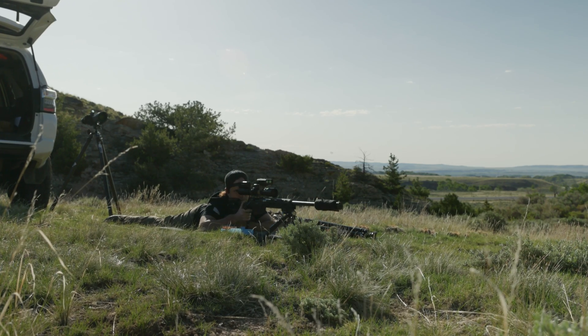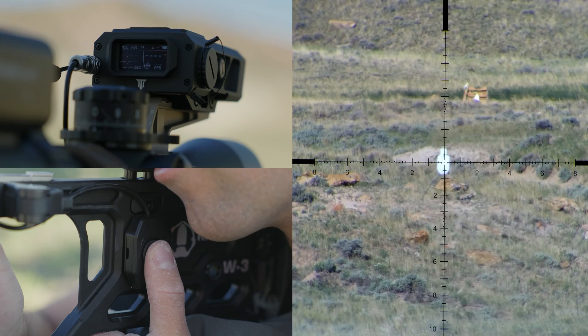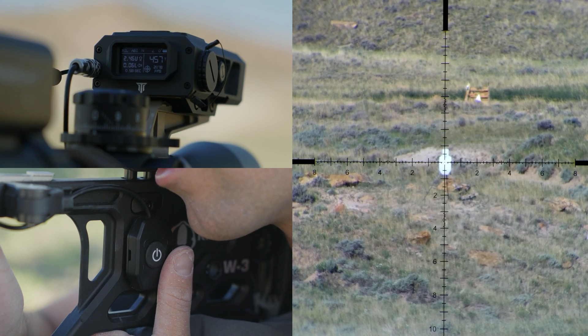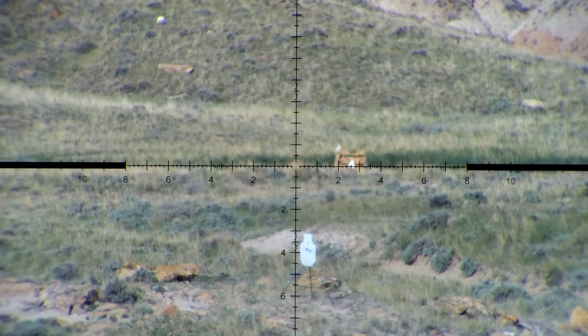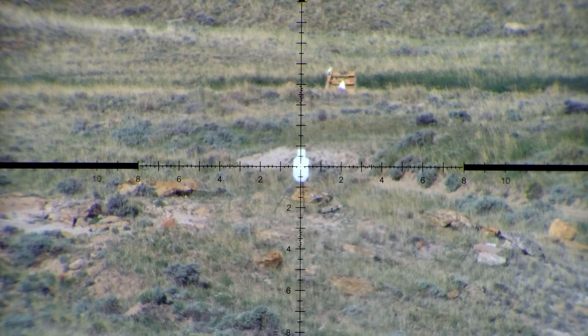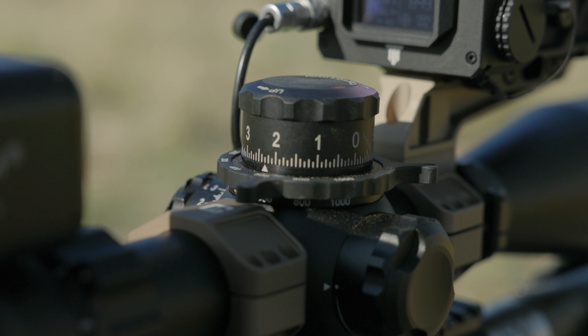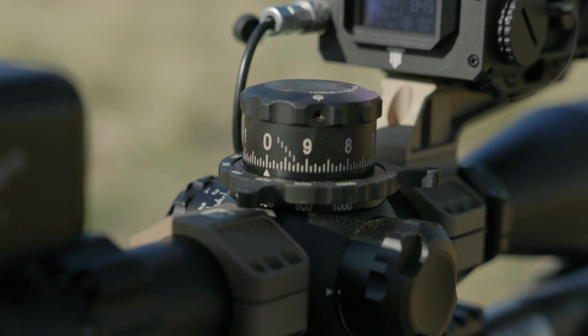Let's begin using your Fire 4000. First, identify your desired target. Once you have it, measure the distance by pressing the power button. Now apply the ballistic hold provided by the Fire 4000. For faster engagements, we recommend holding over in your reticle and using ABI mode. For precise shots, we recommend dialing your scope. Always bring your scope back to its original zero after making adjustments to maintain accurate readings.